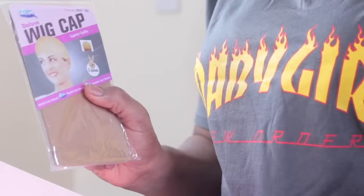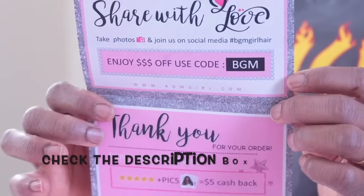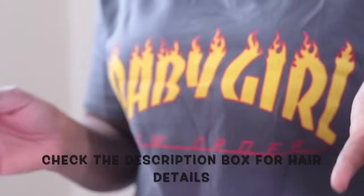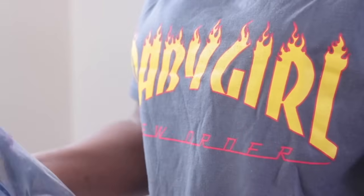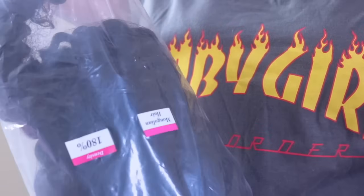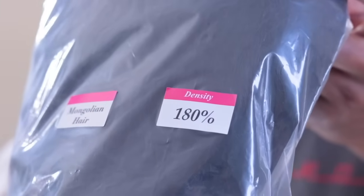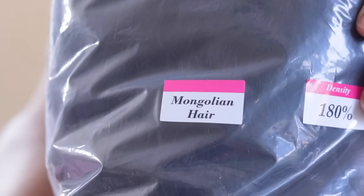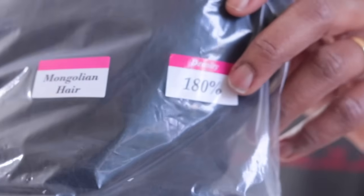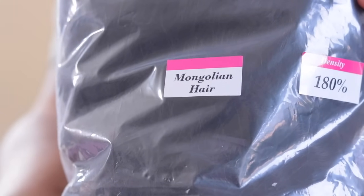There's a cap leaflet just to show you the social media platforms, so make sure you check the description box — if there's anything, I'll leave it down there. This hair came in a plastic bag like this. It's 180 percent density and it's Mongolian hair.